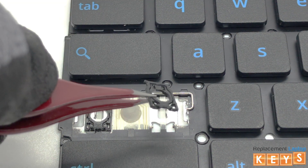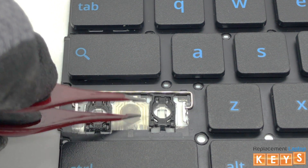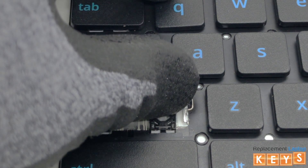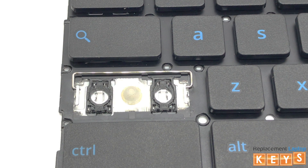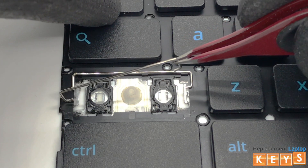Now do the same for the second hinge. To install the stabilizer bar, insert one side into the hole and proceed to insert the opposite side.